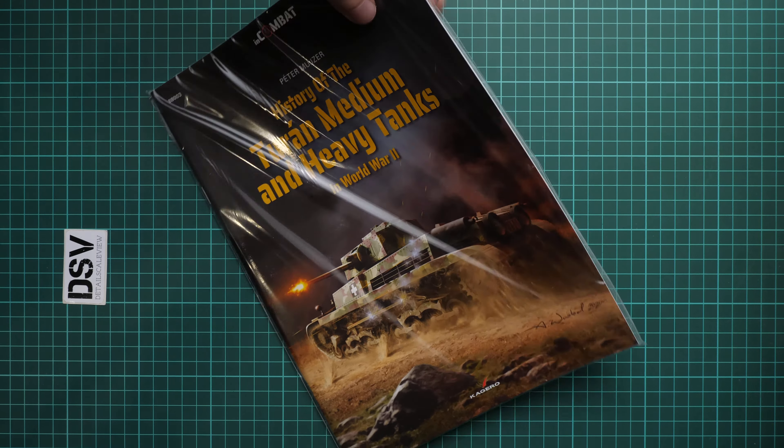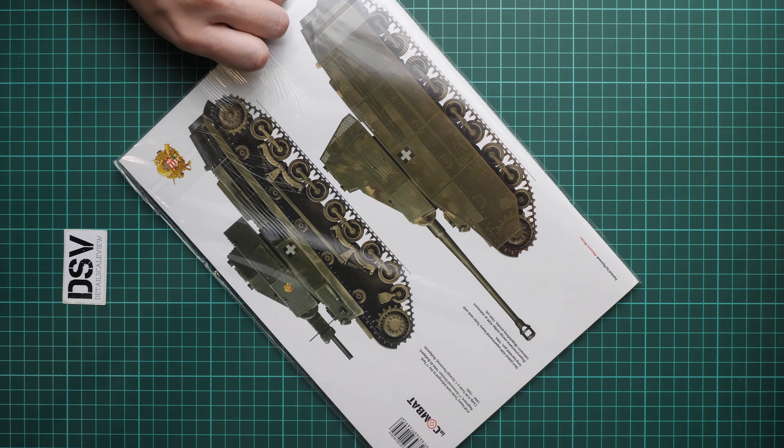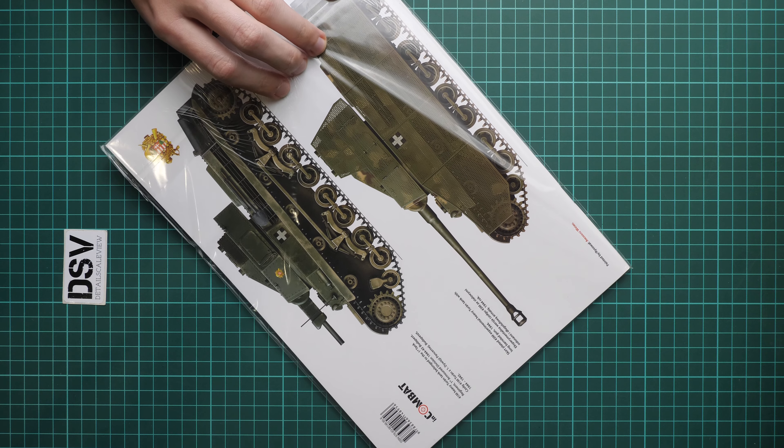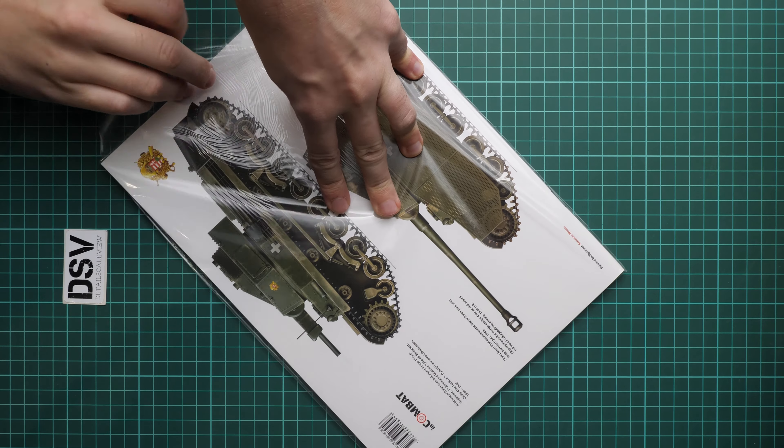This book comes as a softcover publication, packed in a resealable plastic bag. On the rear side we have two profiles for this tank. There should be around 80 pages — we will check it together, but first we have to open this plastic bag.